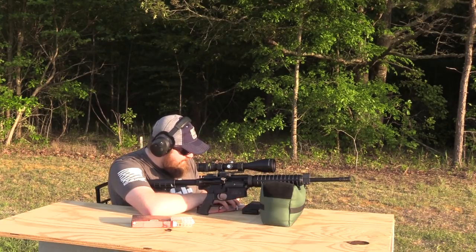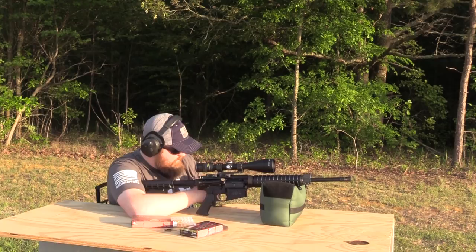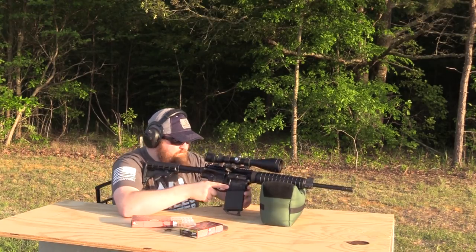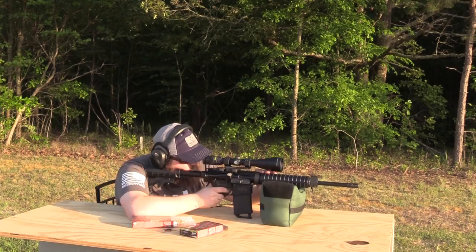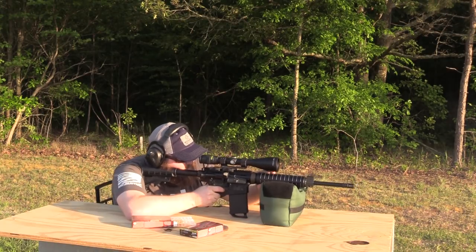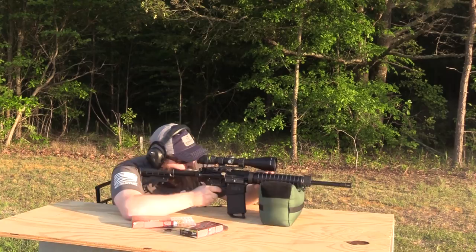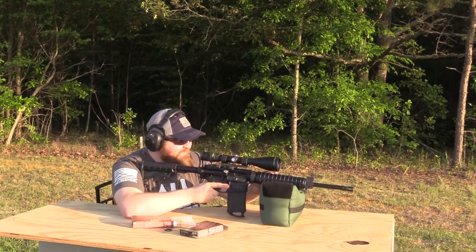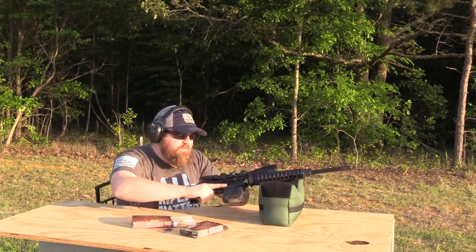Now trying the 175-grain Edge TLR — if you've never seen these, they're all black: the case, the bullet, everything. We'll try five of these. Hitting the steel — that's the ticket. I sure hope those steel clangs are coming through on the microphone. We didn't get a bolt lock-back — I thought I had five loaded — but it did cycle all of them. Boy, it's a shooter.